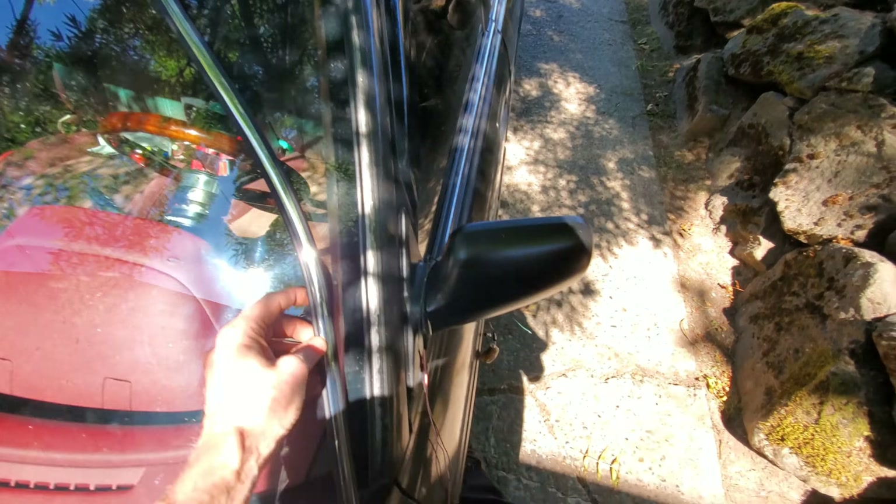I took the windshield wipers off and the cowling, and now I'm gonna start peeling back from this guy. It should just pop out. Wow, that popped out a lot easier than I thought it would. I'm just gonna keep tearing it off till I get it all the way down. That came off really easy, just popped right out of there.